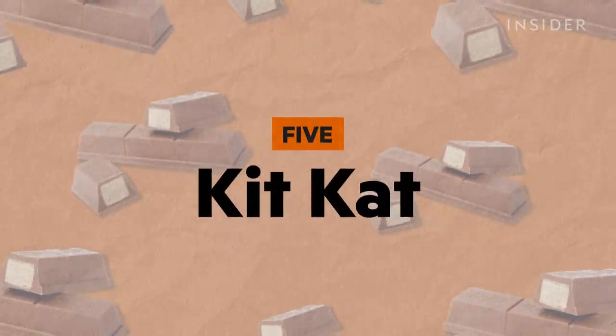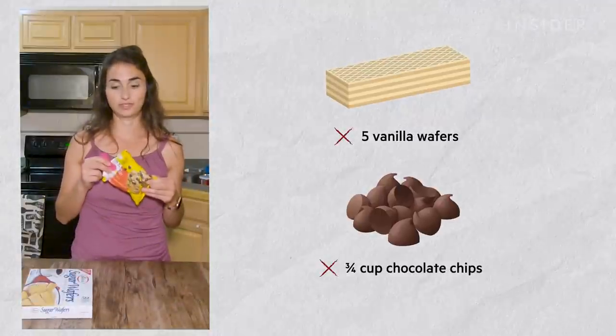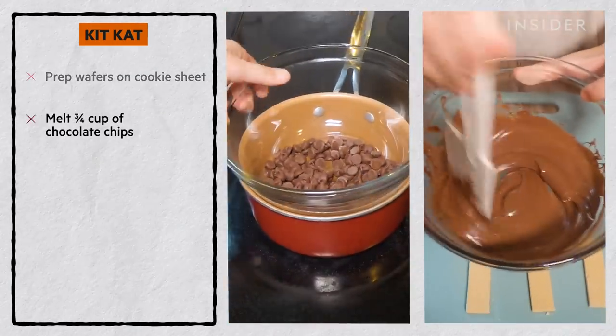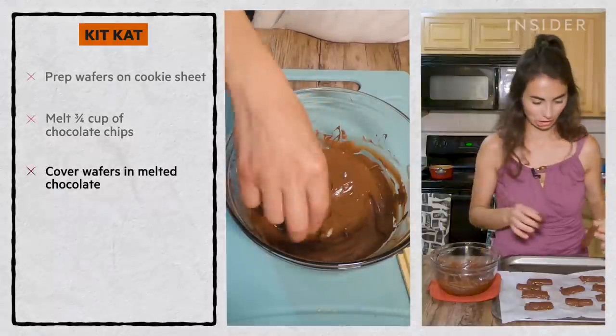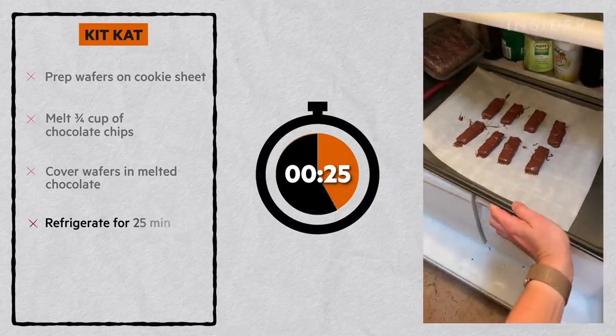And finally, Kit Kats — one of the easiest candy bars to make at home. There are only two ingredients: vanilla wafers and chocolate chips. Get your wafers and a cookie sheet with wax paper ready. Melt three-quarters of a cup of chocolate chips using a double boiler. Dip vanilla wafers into melted chocolate, looking good. Place candy bars down on wax paper and let them set in the fridge for 25 minutes.